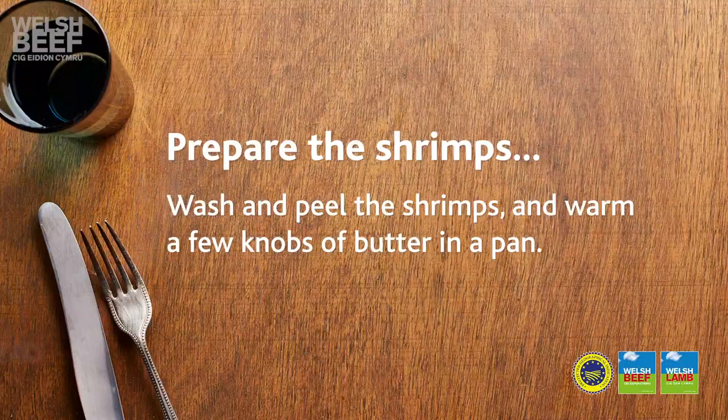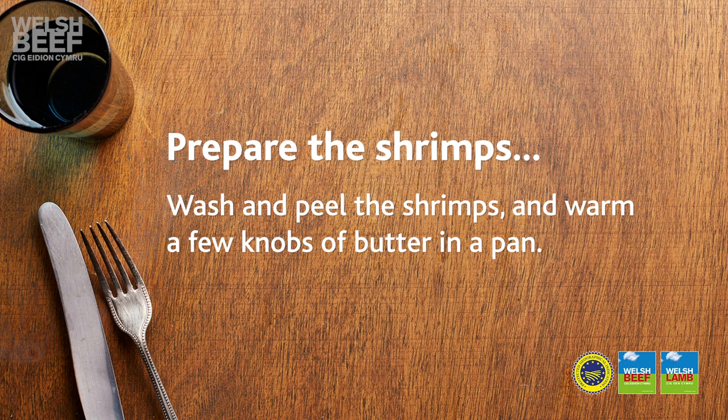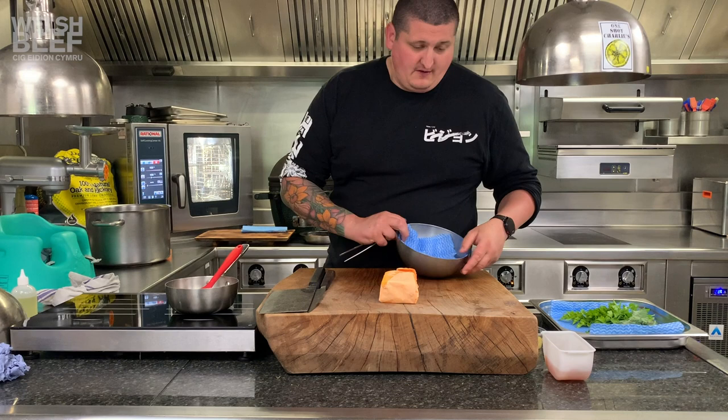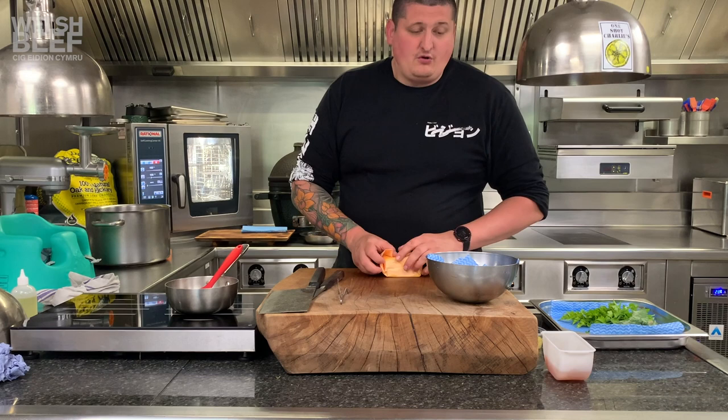As that sits and rests, I've peeled these beautiful shrimp. Unbelievable — for me these are as special as the piece of beef, and they really are incredible. Although the beef is very good. So what we're going to do is make a very, very simple garlic prawn with butter.